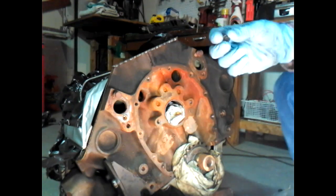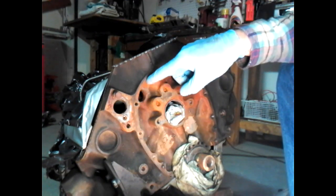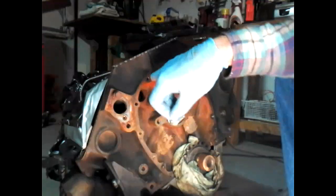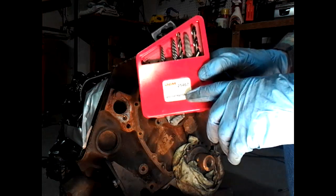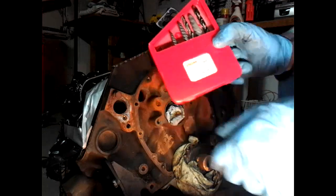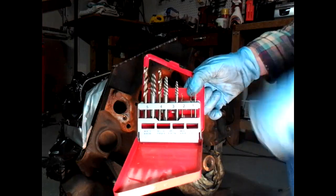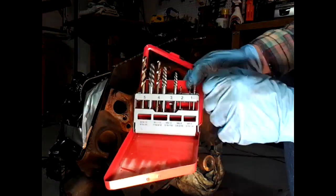Hi guys, in this video I'll show you how to take off a snapped bolt if it's inside the actual surface area that you're working with. I'm going to use this OEM tool, part number 25467 — it's a bolt extractor set. It basically has regular drill bits and left-handed bolt extractors for the corresponding drill bit.